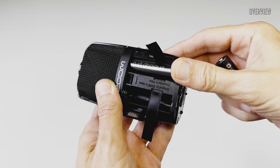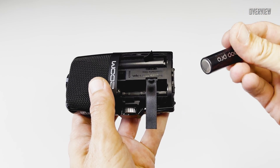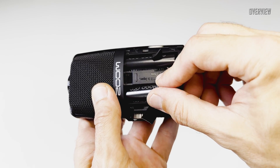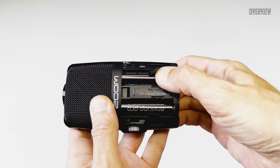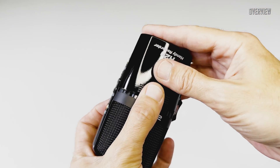On the top it has a microphone mode switch. On the opposite side it has a standard SD card slot and mounting hole for use with a tripod. On the back side it has a plastic door for the battery compartment.